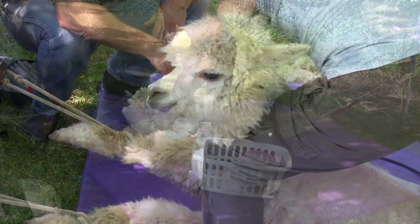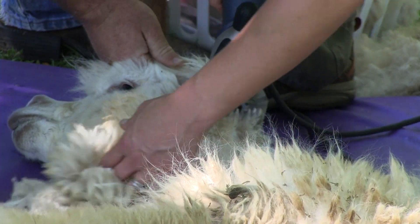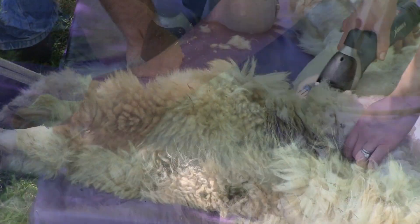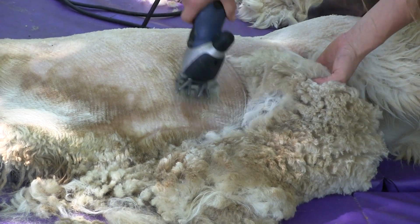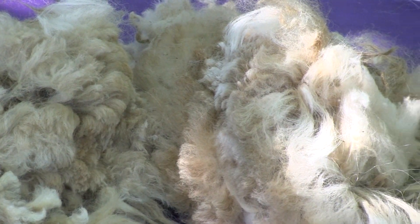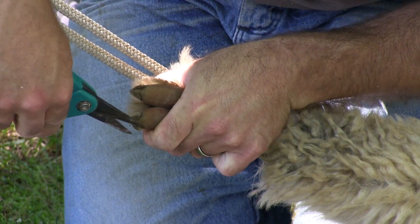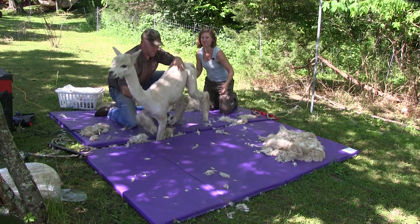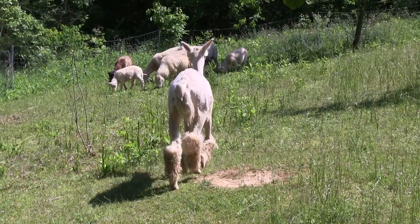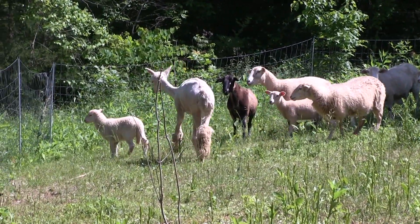The neck fiber is good for yarn too — it's just typically not as uniform in length. Look at you, Uncle Miltie! Oh my. His pants are a little uneven — they're like, help!